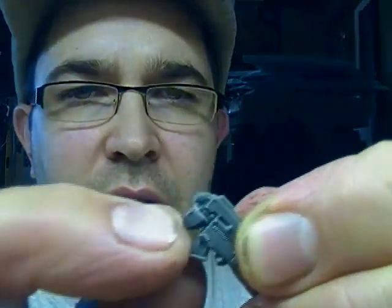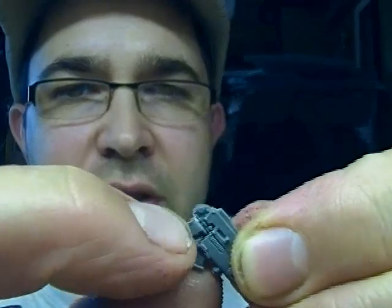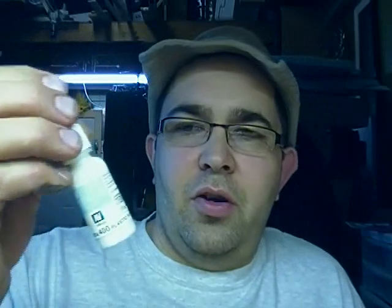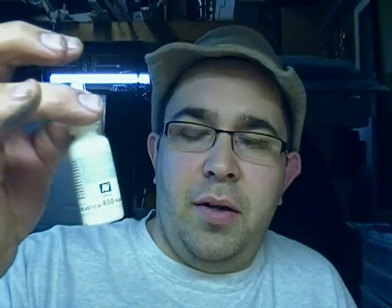If you over-drill on the sides — say on one of the guns like this combi-plasma pistol — just use something like Vallejo green stuff or Vallejo plastic putty number 400. This stuff is great; I've got to thank Girl Painting for leading me on to this product.